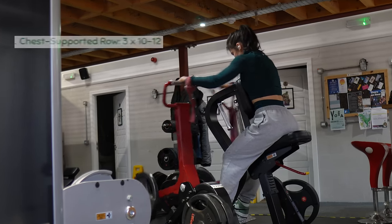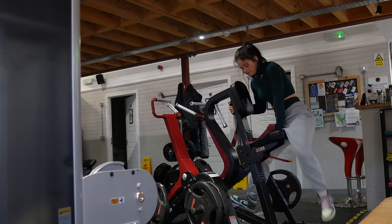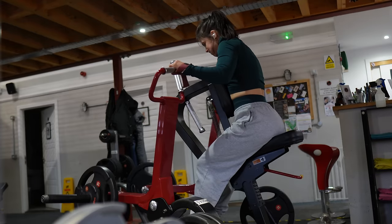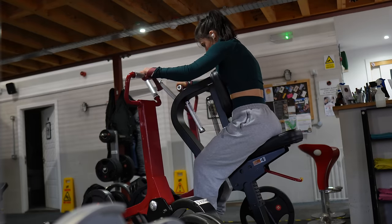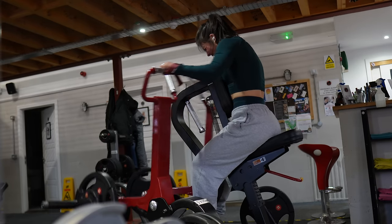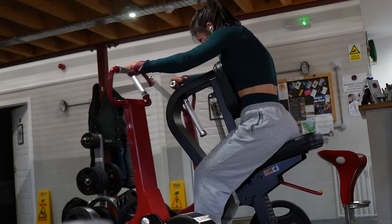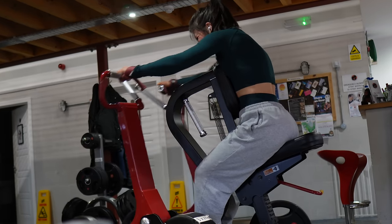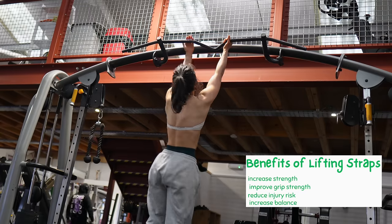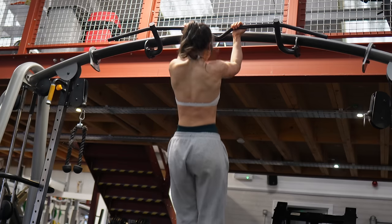Moving on to the chest supported row. I was not feeling the vibes on this one today — last week I was getting crazy contractions and a great back pump, but this week my body just wasn't having it. I powered through and got it done: three sets of 10 to 12 reps, focusing on stretching my back out at the bottom and squeezing when pulling the bar into my body. I also love using lifting straps on back days because they take grip out of the equation and help you get those last one or two reps.